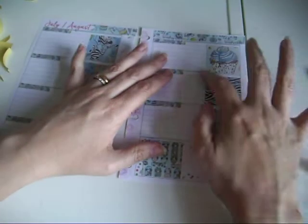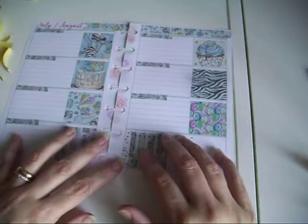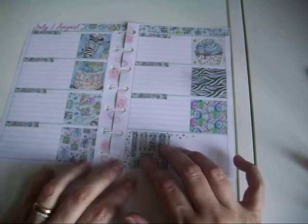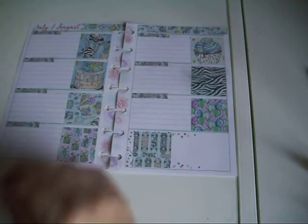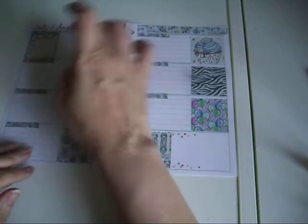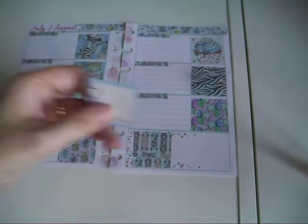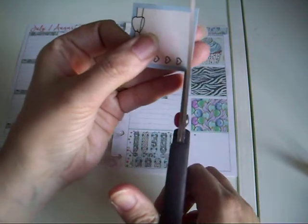On the glossy paper the black ink tends to come off it for some reason - I'm not sure, maybe I'm not using the right ink for this. I'm going to need to trim these slightly just because I've used the date dots.